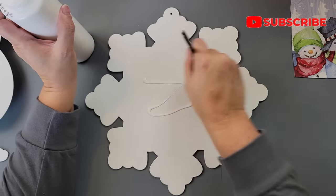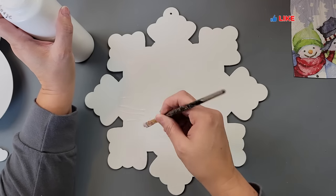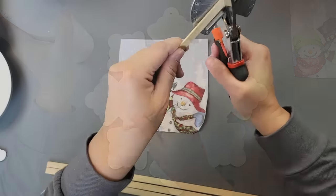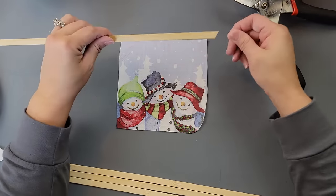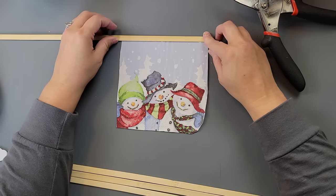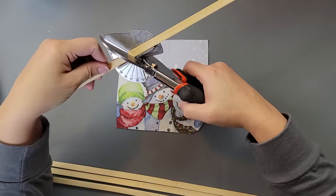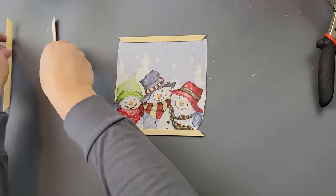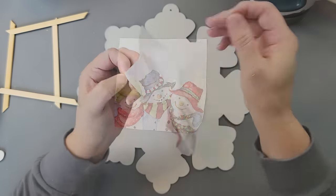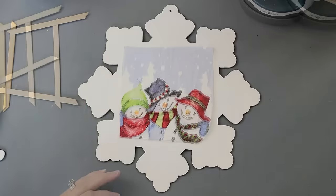I started by painting everything white, which took forever. When done, I took my Mod Podge and went over the middle of my snowflake, then set it aside to dry. While it was drying, I took some little bamboo sticks from my Amazon store — I got these about two years ago and am still working through them — and decided I wanted to frame this napkin. I cut them to fit around the napkin, mitering the ends at an angle.